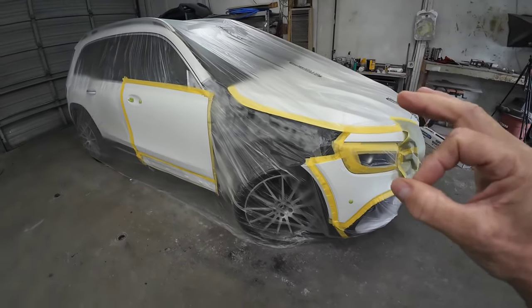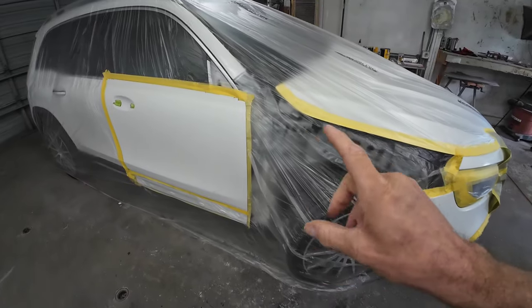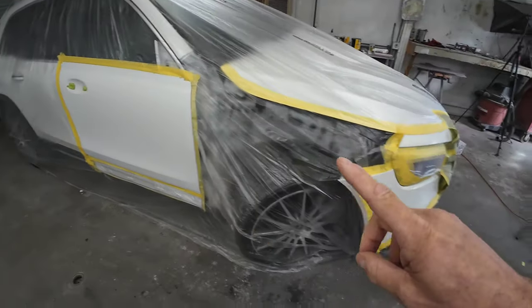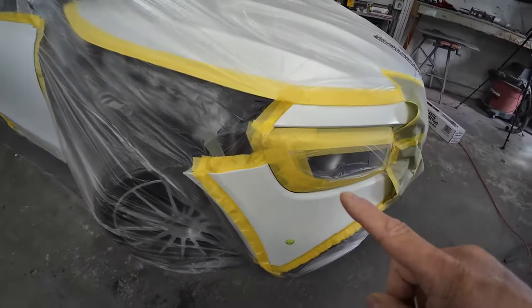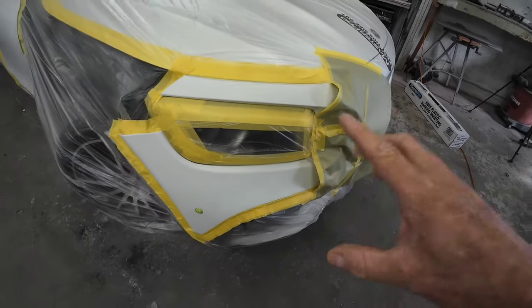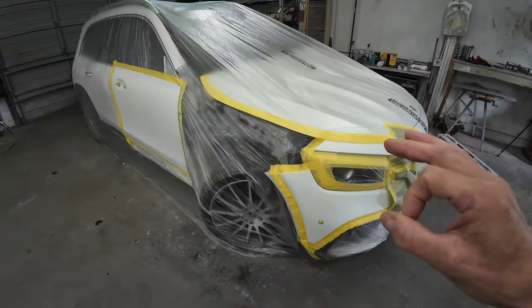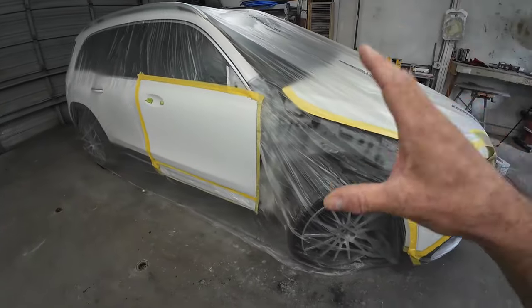In today's episode we'll be painting this Mercedes-Benz. We're replacing the fender, so we'll be painting that and blending into the door and bumper cover. We're going to do a smart repair on this bumper cover where we blend the clear coat. I'll share with you all the steps to doing that and how to lay down a beautiful looking base coat clear coat finish.